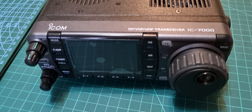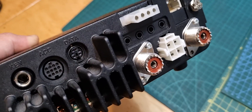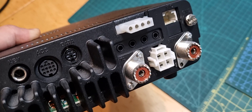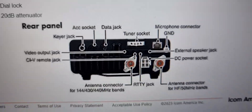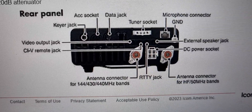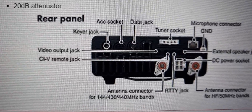There's not actually written on the radio where the port is. You've got key, ACC, and data ports, and you've got these 3.5mm jacks side by side, but it doesn't actually say on the rear of the radio. If you look closely though, it does say — let's have a closer look — CIV remote jack. That's the one that the programming cable works with.